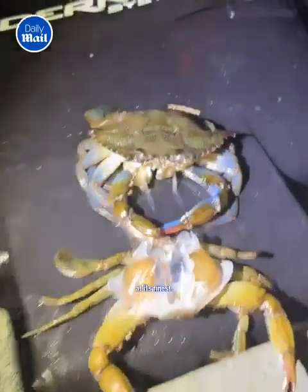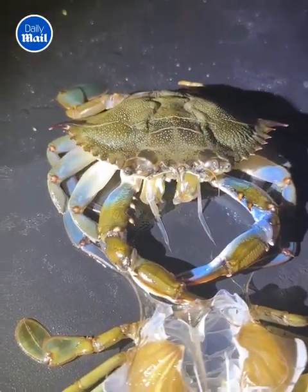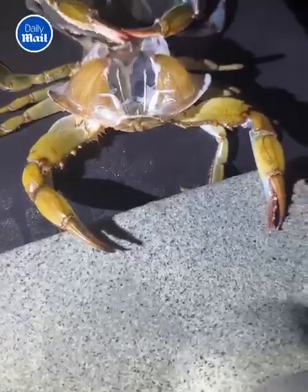This really is nature at its finest. Follow Daily Mail for more.